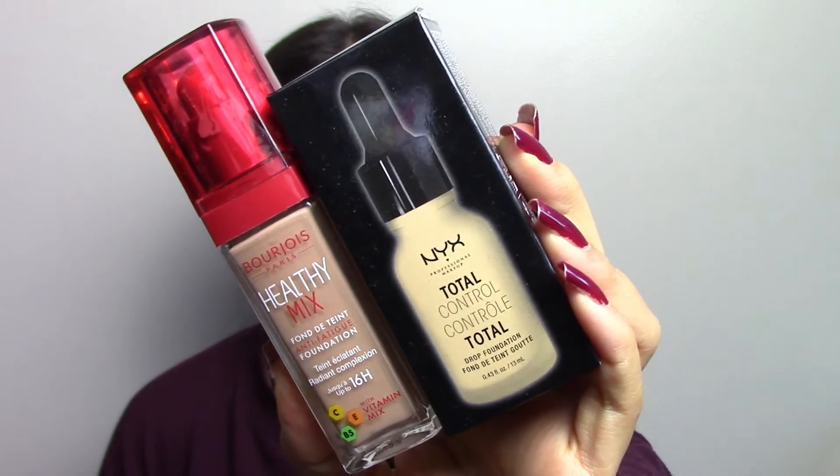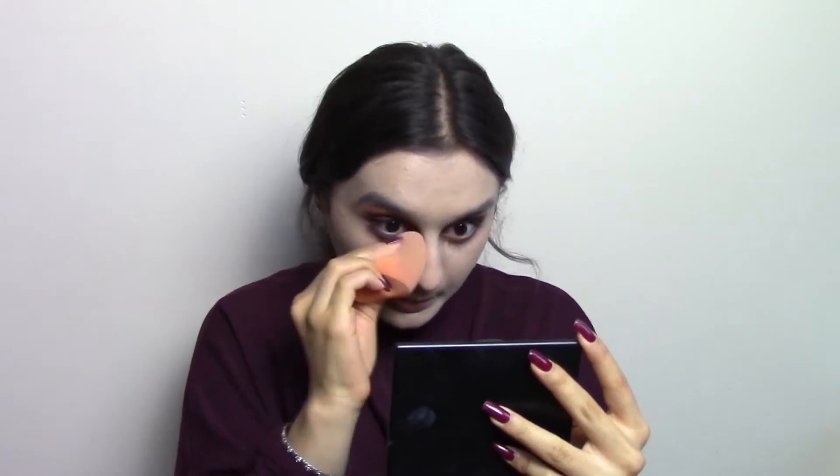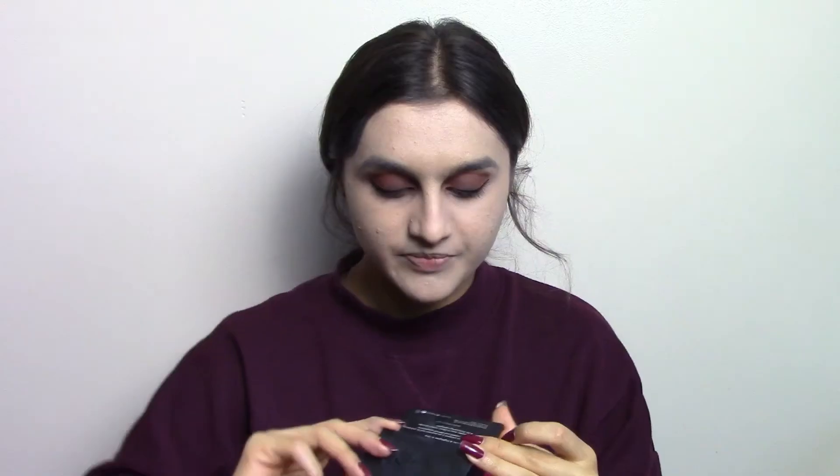I'm using the Sleek Face Contour Kit in the medium shade and I'm just going to contour my cheekbones to make myself look like a vampire. I brought the contour down here because vampires have that very chiseled cheeks and jaw look.